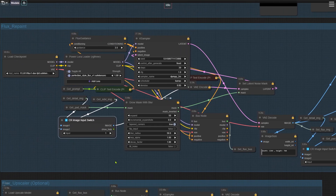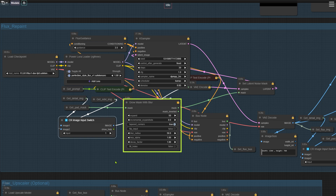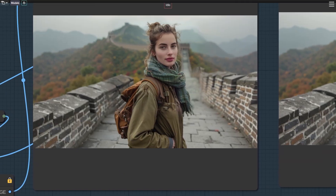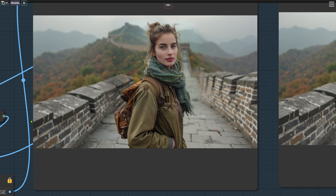Next up is the node group where we repaint the outpainted area using the Flux model. I've added a LoRA node here to help fix specific issues like distorted hands, feet, faces, or bodies — I'll include the download link below. You can choose whether to repaint before or after restoring the details, but I recommend leaving the input set to 1 and repainting after detail restoration. We also use the Grow Mask with Blur node to expand and blur the repainting mask, which smooths out any seams. You can adjust the expand and blur settings as needed, and keep the denoise parameter in the KSampler at 0.95.